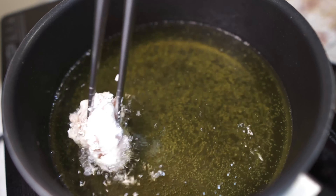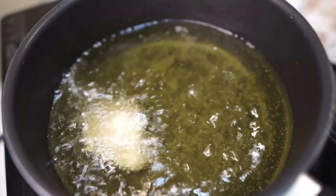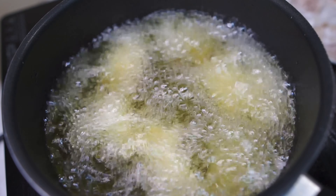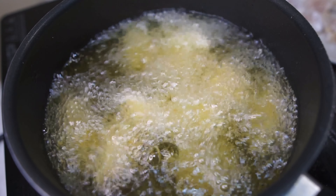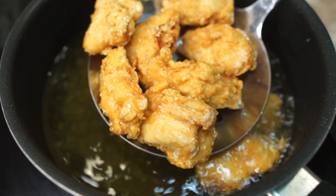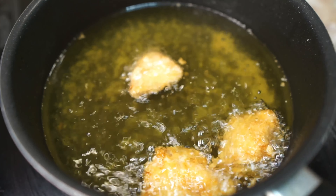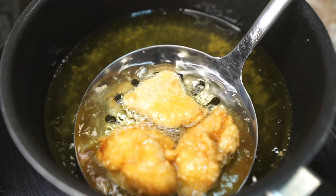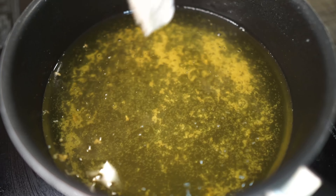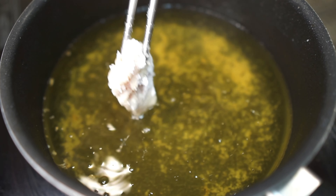Next, chicken time. Deep fry the chicken pieces until cooked. Medium heat is enough to cook the chicken all the way through and also get a nice crisp. I'm frying my chicken pieces in two batches.